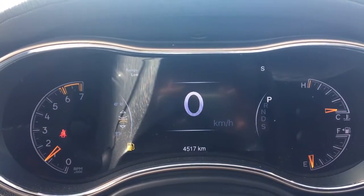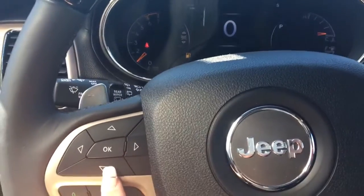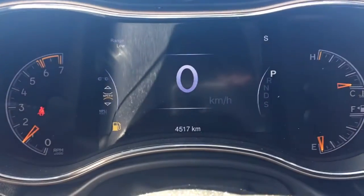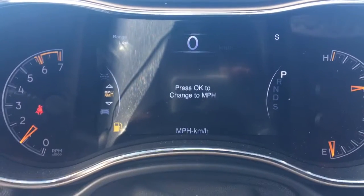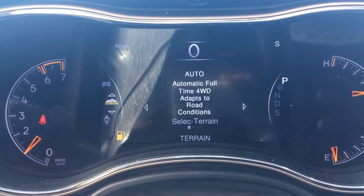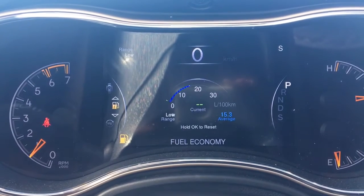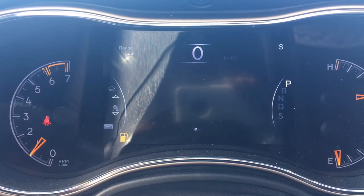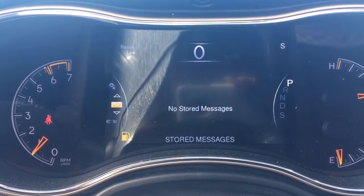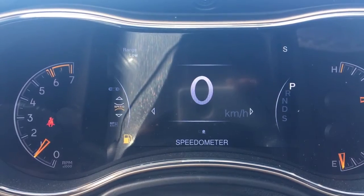We'll get this fueled up and ready by the time you get here. Let me flick through a few of the screen options using these buttons on the steering wheel. Right now your speedometer, your miles per hour, your vehicle information, your terrain, your driver assist, fuel economy, Trip A, your audio, stored messages, screen setup, and then we're back to the speedometer.